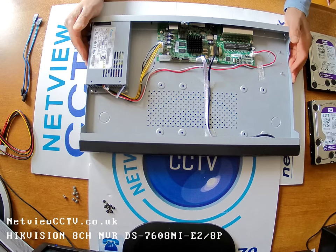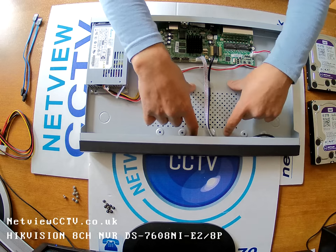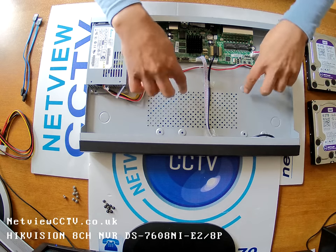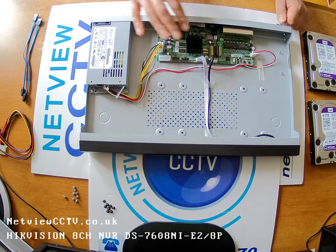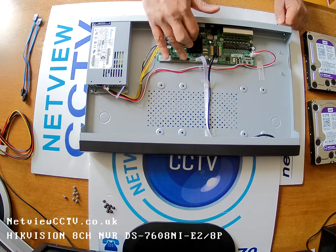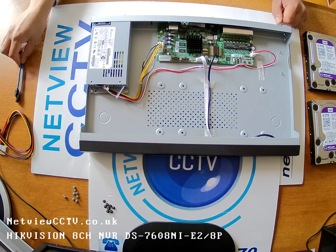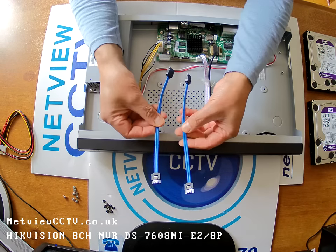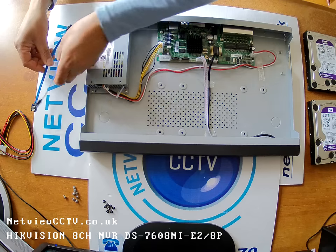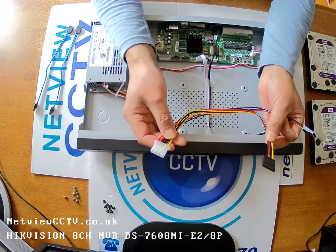We have capacity for two hard drives along these two bays, with four screw holes for each hard drive. Both will be connected up to the motherboard — to the SATA connectors and the power just there. Inside our box we had two SATA connectors for the data, and one power connector which would power both hard drives from the motherboard.